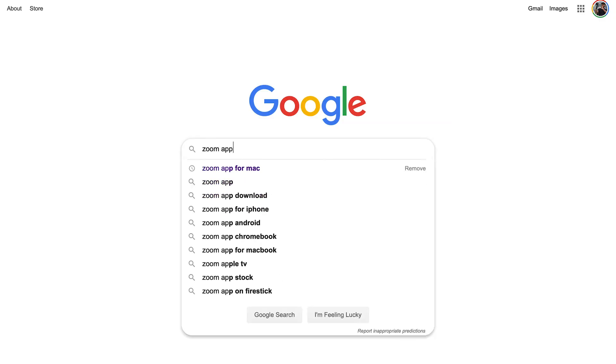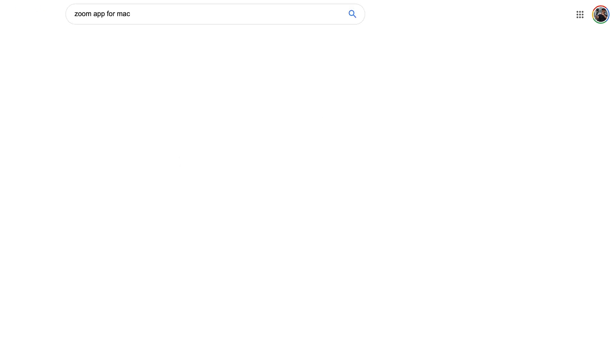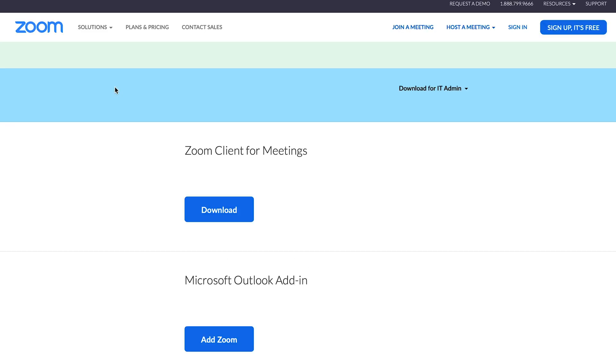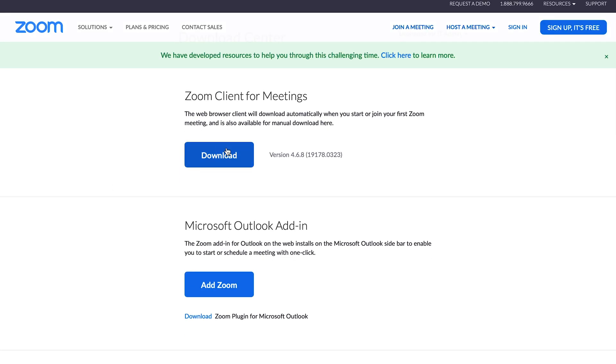Now that we've covered the hardware, if you don't already have it, download the Zoom application. I'm using a MacBook Pro, so for this example I'll just go to Google and type in the Zoom app for Mac. That will take you to their download center. Go through all the steps, download the software, sign up, and then open up the application.